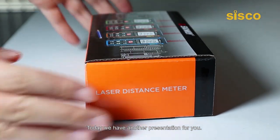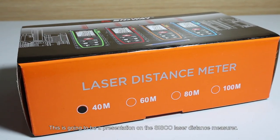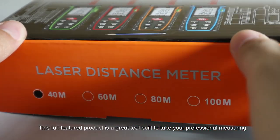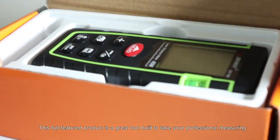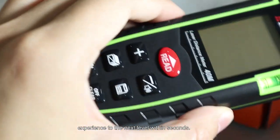Hello everyone, welcome back to our channel. Today we have another presentation for you. This is going to be a presentation on the Cisco Laser Distance Measuring. This full-featured product is a great tool built to take your professional measuring experience to the next level within seconds.